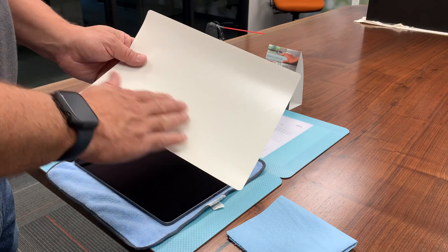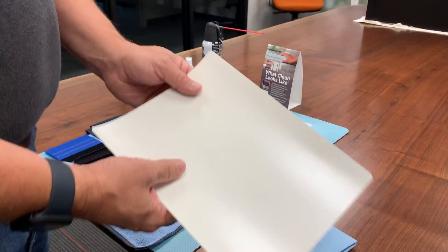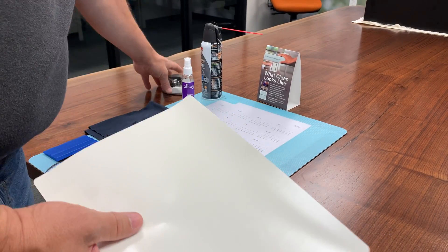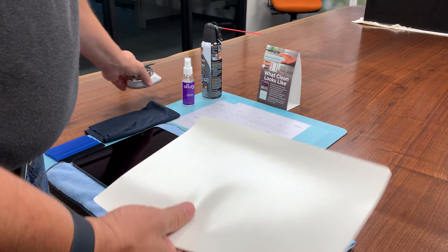We've taken and cut this down to size, so it's actually 10.5x8 now, and we've clipped the corners of it with the corner clipping tool that we found on Amazon. Just makes for a nice clean installation.